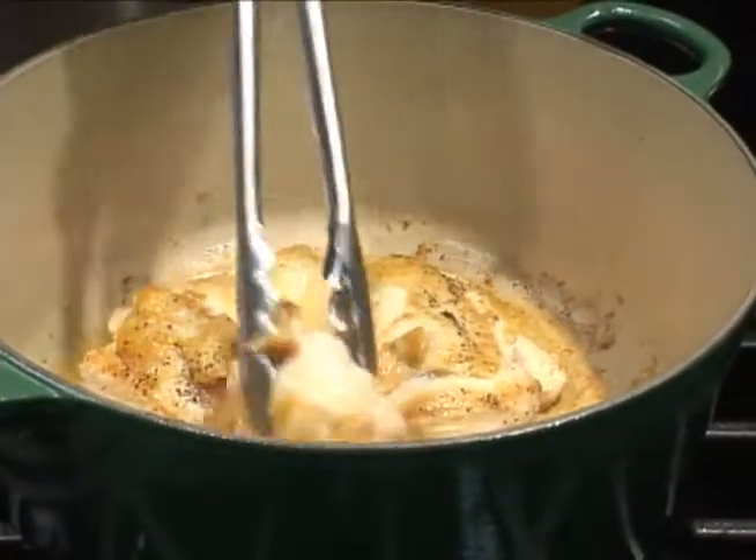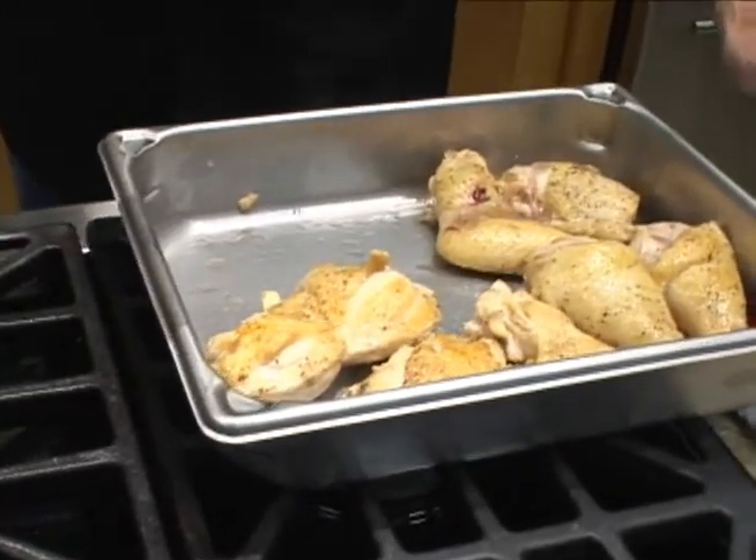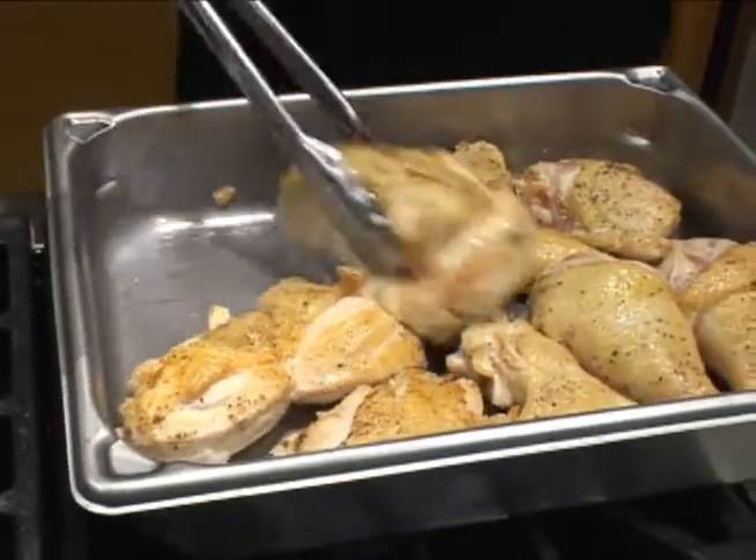All right, we've finished browning the chicken, so we're going to take it out. We're going to get rid of a little bit of the oil, and then we're going to start sweating down the vegetables.